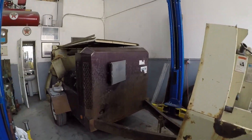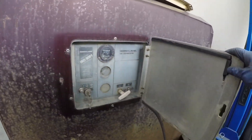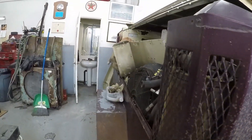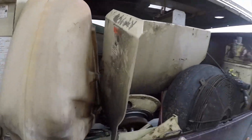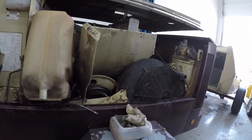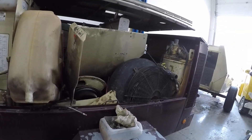It kind of looks like junk — I suppose it is junk — but with a little TLC it should be a nice compressor. And it's going to be used for blowing out my irrigation, the pool, and maybe for sandblasting. If I get enthusiastic and get a big cabinet, I could use it for that as well.